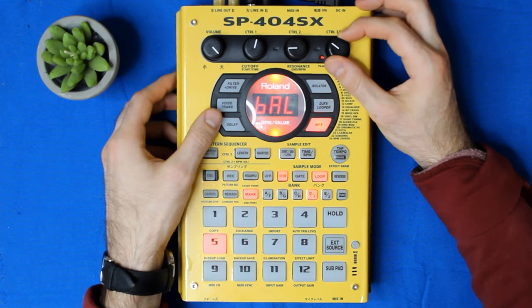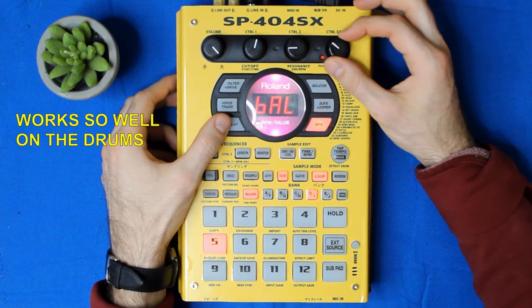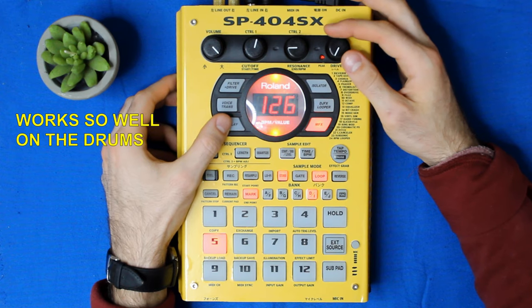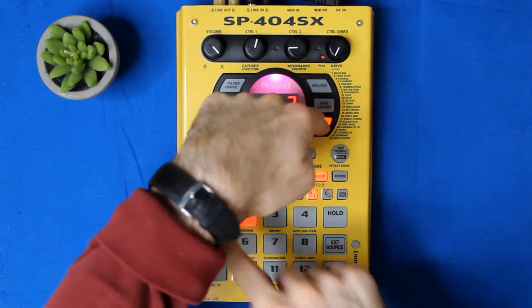Sometimes it's really cool to jump back and forth between echo and delay, so let's try that. Classic effect. Let's go to reverb — multi-effects 1.